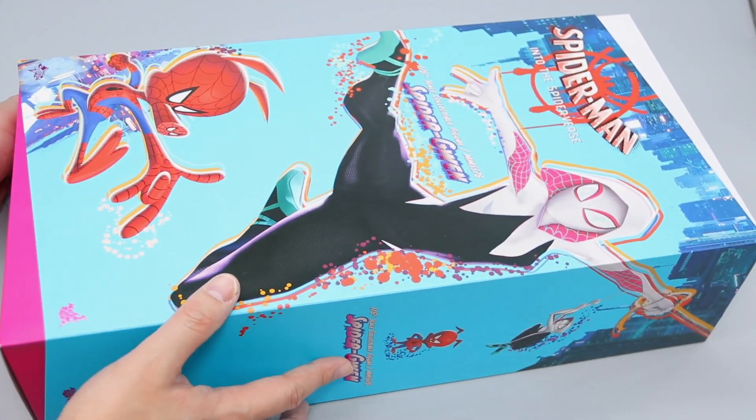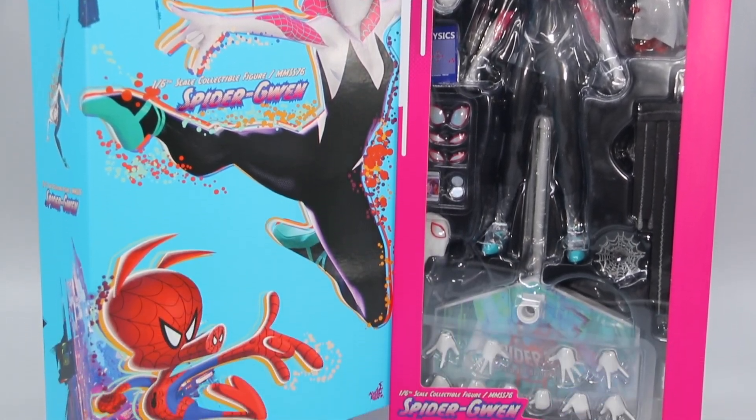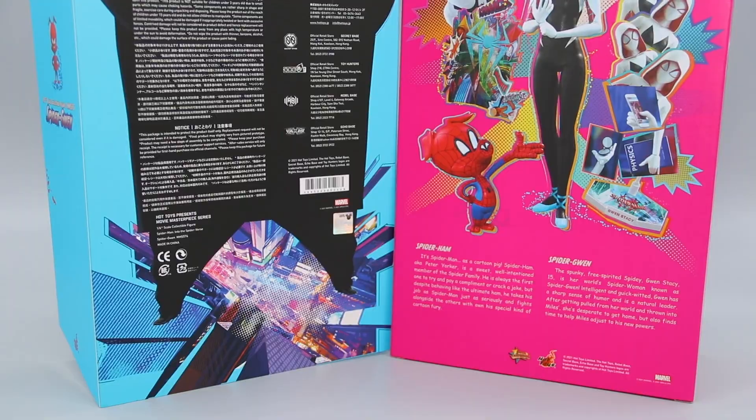Released in 2021, even the packaging is brimming with style. The slanted edges and vibrant colors are motifs lifted straight from the movie, and it's a telltale sign that we're in for a ride.